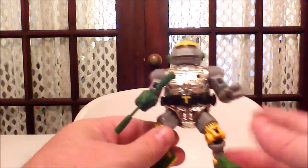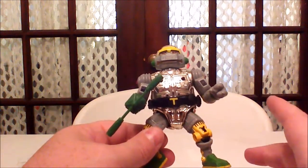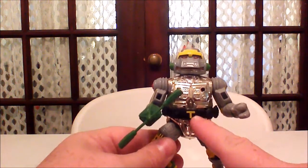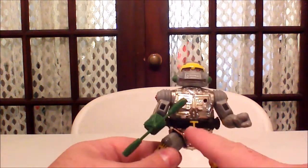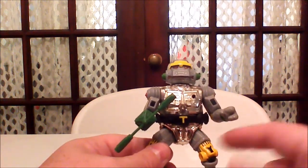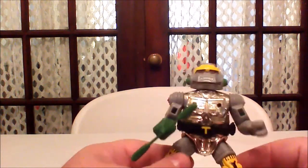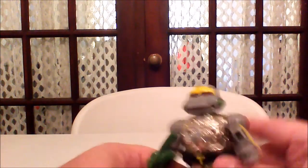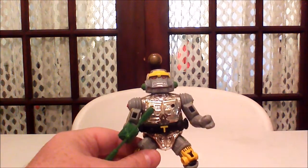Just like Michelangelo, Raphael, Donatello, and Leonardo who have their initials on their belts, we have Metalhead's T for turtle. I'm not sure why they didn't go M for Metalhead — maybe because Michelangelo already has an M on there, so they opted to put the T for turtle instead. This was a pretty popular figure back in the day. Every kid had one, and for good reason — he was really, really, really cool.